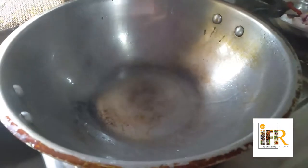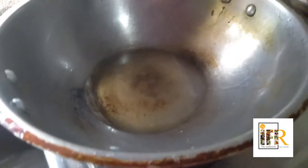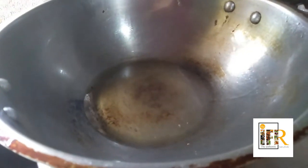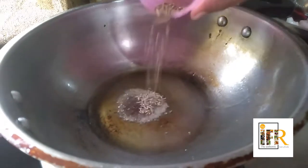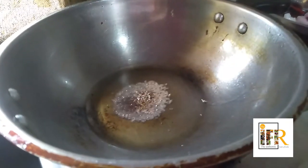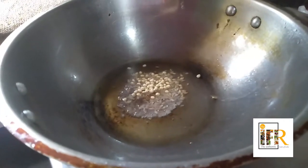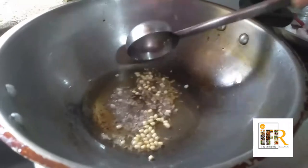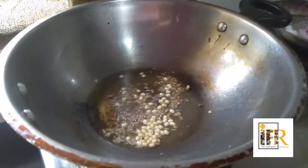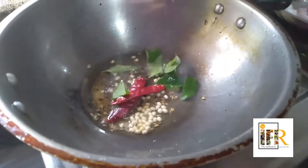I have placed a kadai. Let us add about one spoon of oil. I am adding half a spoon of mustard seeds, half a spoon of jeera, and half a spoon of purudal. Just fry them. And I am adding two red chillies and a few curry leaves.